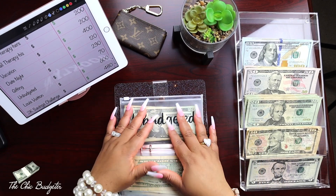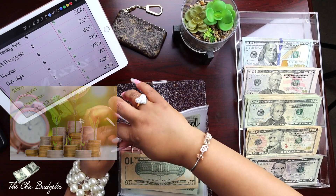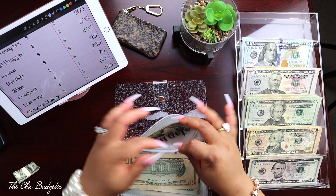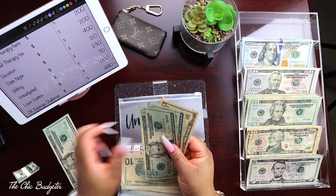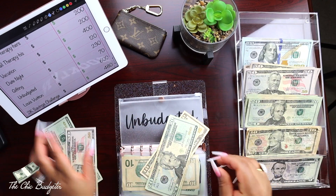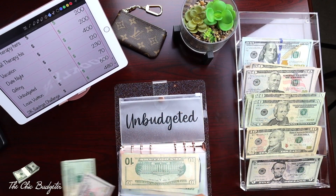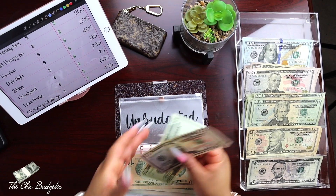Unbudgeted has seventy dollars, so it can be broken down just a little bit. I'll take this fifty out, exchange it, put this back over here, and put this back over here. Now we've got fifty, sixty, seventy.